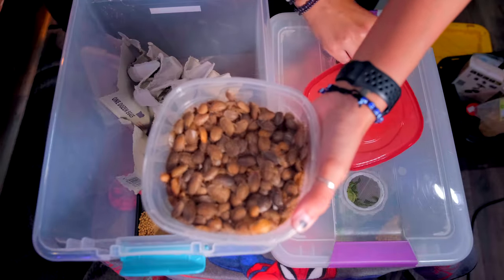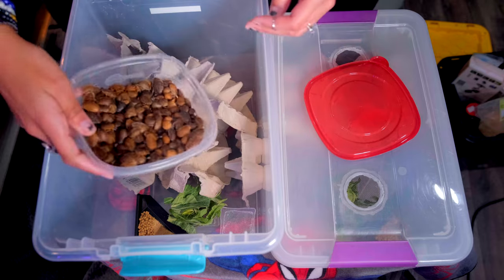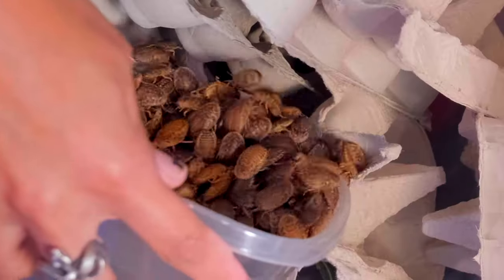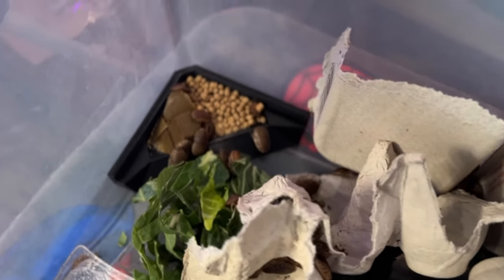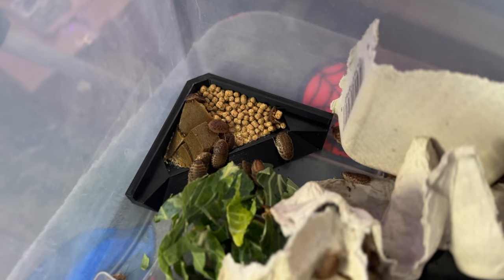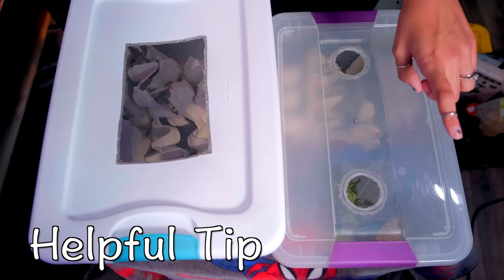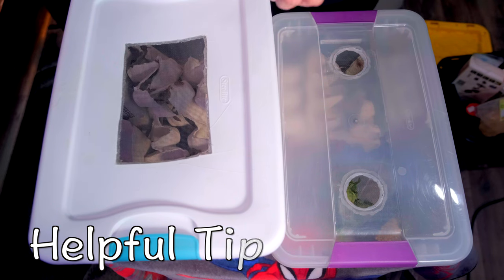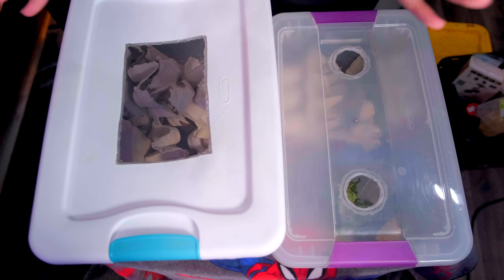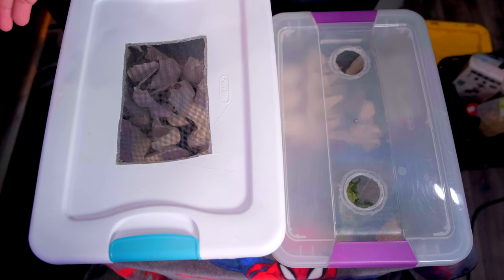Here's a container of dubia roaches — I just cleaned out their bin, so these are all the ones I had, and we're just going to dump them all in. With crickets, a huge thing: if you see dead crickets in your container, make sure to get those out as soon as possible. When crickets die they emit a gas, and other crickets in their vicinity will also die, creating a domino effect. Get any dead crickets out as soon as you see them.